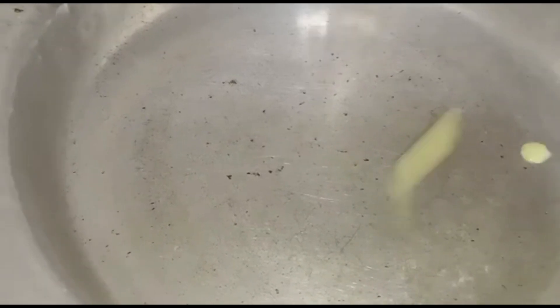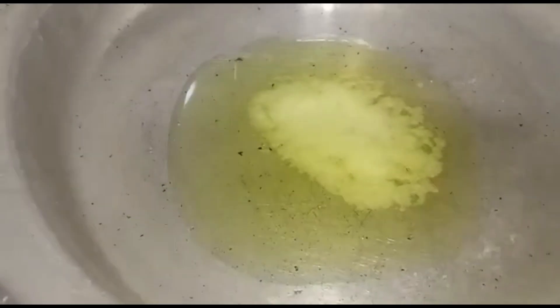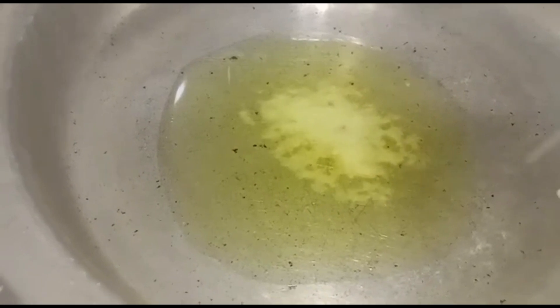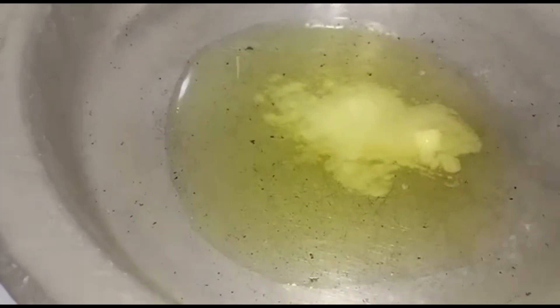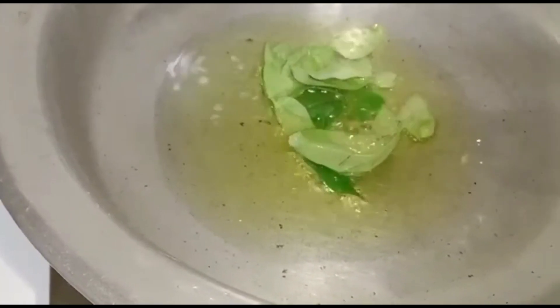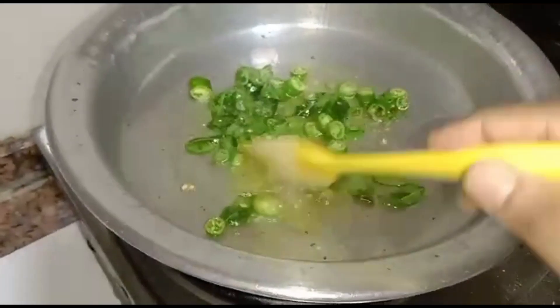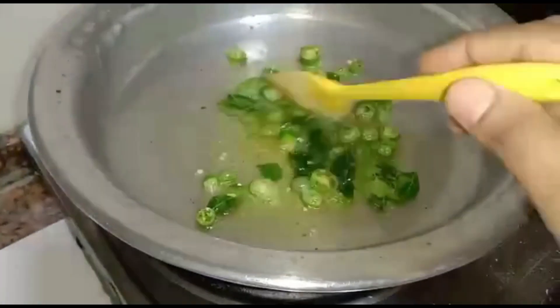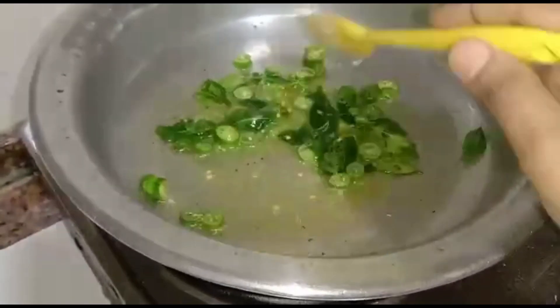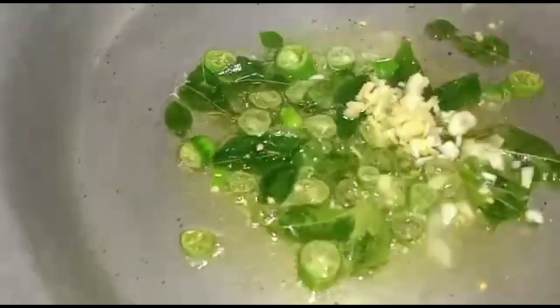Add 3 spoons ghee. Add curry leaves, chopped green chilli and salt, then add chopped ginger garlic and salt.